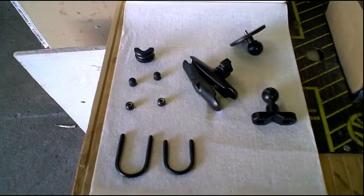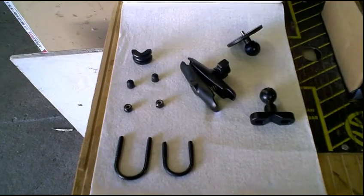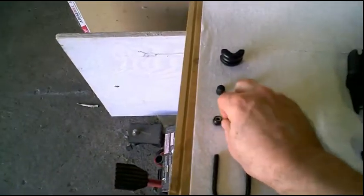The picture on Amazon does not show everything. If you look at the picture — and I'll give you the link to the Amazon page I got this from — it only shows these pieces right here: these three pieces, the U-bolt and the two screws.